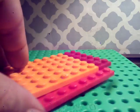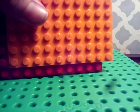Put these on the sides. Put another one on the side — see here? Now you've got your platform.